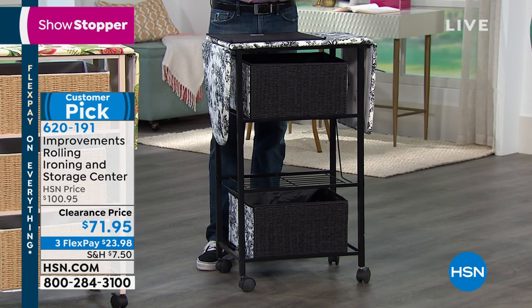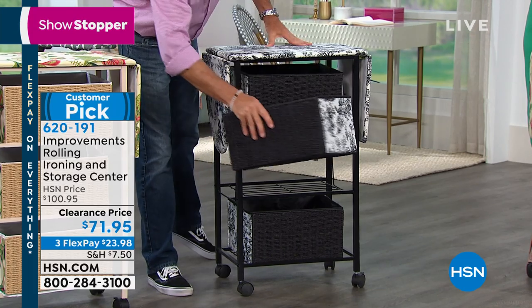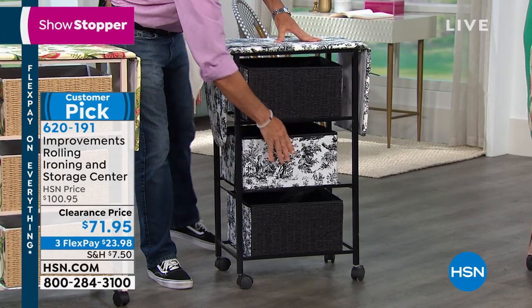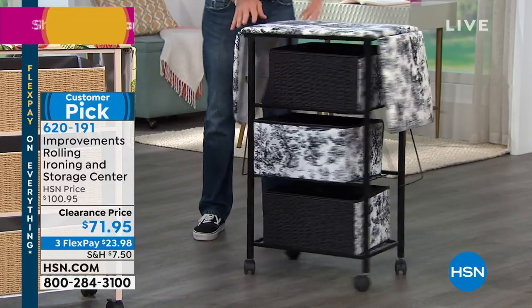This is a big customer pick, and it was a customer pick at $195. So today you're saving almost $30 at our clearance price — you can get it home for $23.98. Why not give this as a Father's Day gift? It's just around the corner. It's perfect. If you've got to do a chore, might as well make it easier.